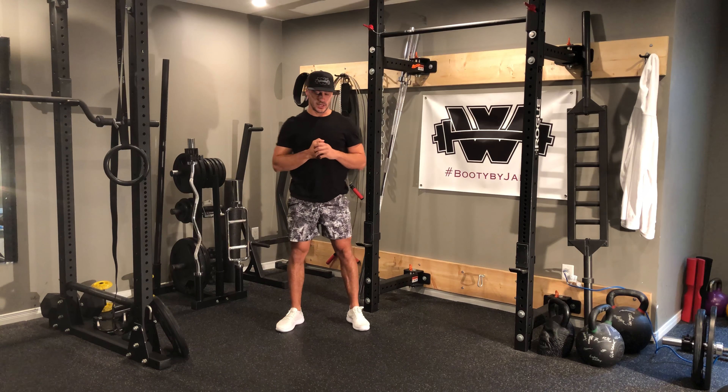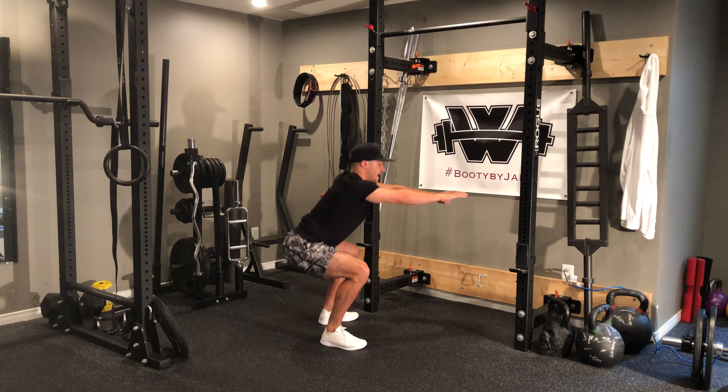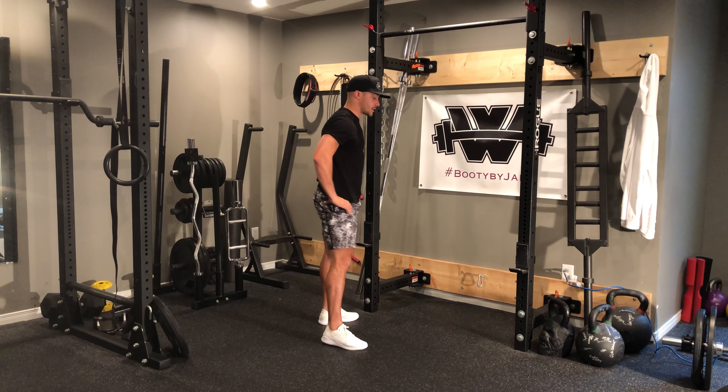Knees wide. One, two, drive up — big squeeze. As I go down I want to make sure that that chest is upright. I put my hands out for the counterbalance and squeeze strong at the top.